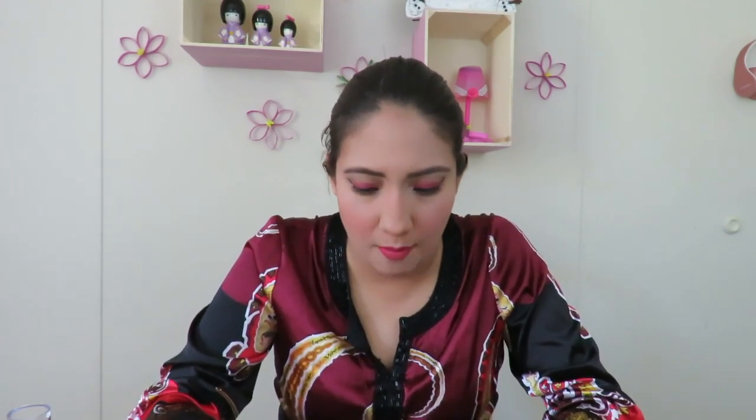I'd suggest asking your doctor about it, especially if you can't handle cleansing products, because this is a really strong one. This is what the packaging looks like when you purchase it on Amazon. Try it, and if you need to stop, stop — always listen to your body. If your body is very toxic on the inside, I'd suggest starting with a lighter cleansing product first and then working your way up to this one.